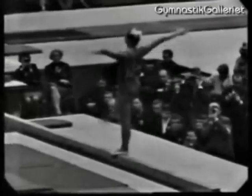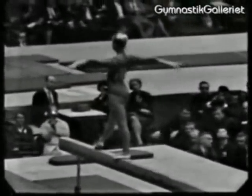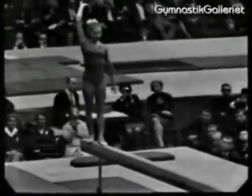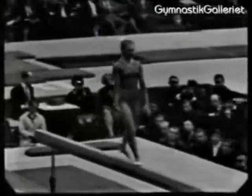You have to move along the beam, cover the entire length of it, around about 16 feet, and remember that it's only 4 inches wide on the top.